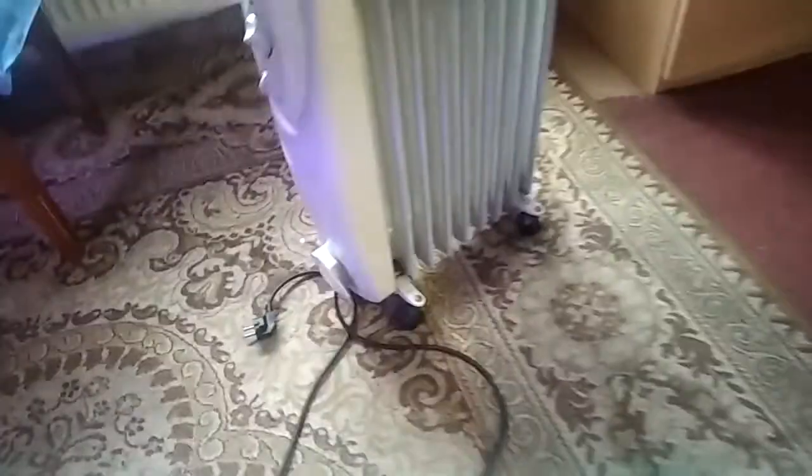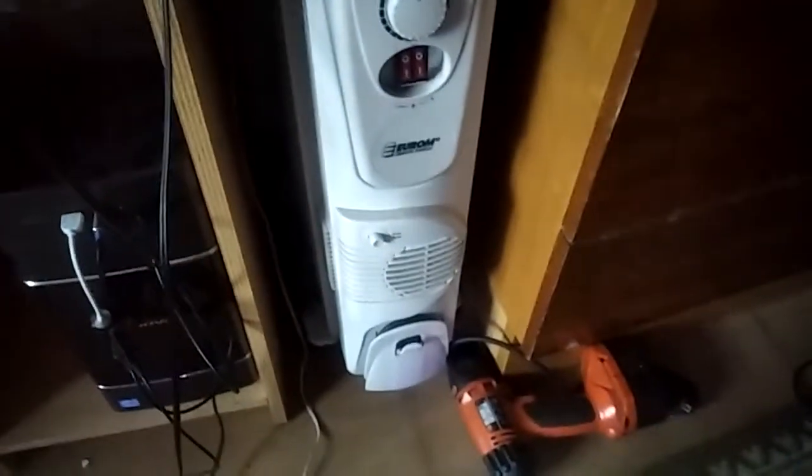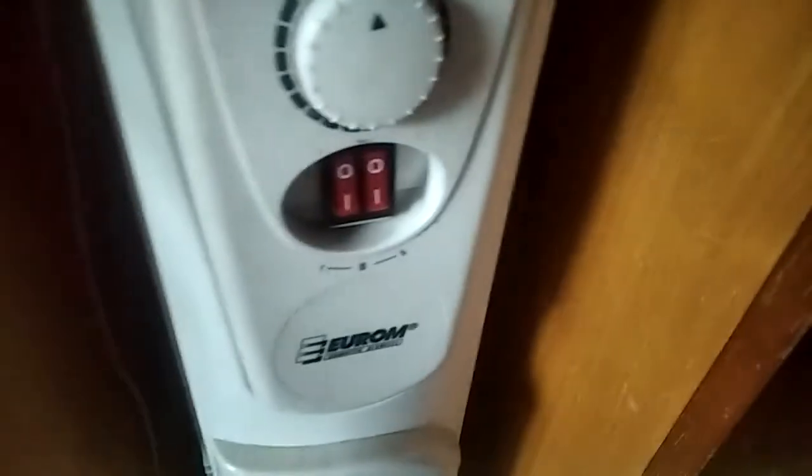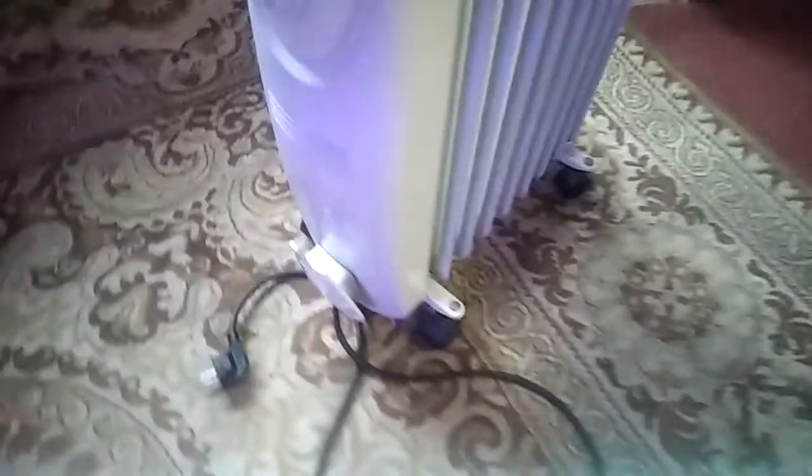But first, a heater that caught on fire. Literally, it caught on fire yesterday and you might remember there's another one where I prepared the switch — this is the second heater, and just yesterday it caught on fire. So we're going to disassemble it and see what exactly caught fire in there.